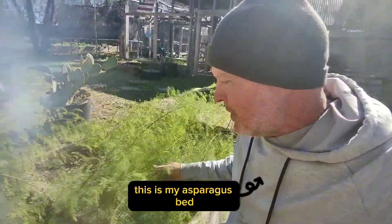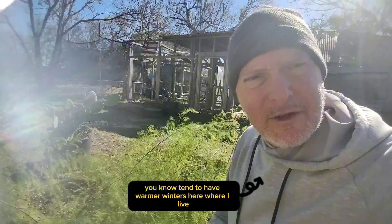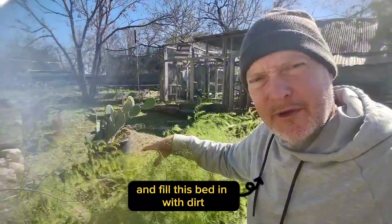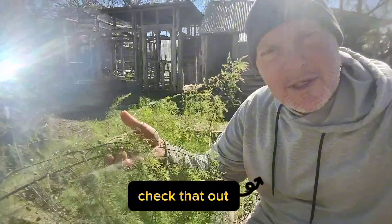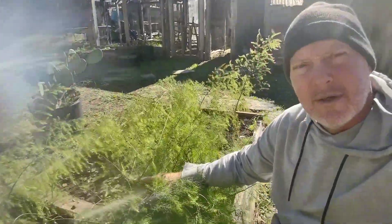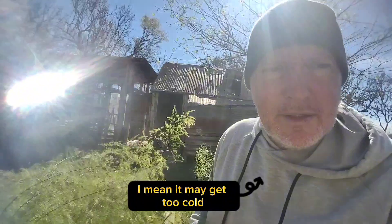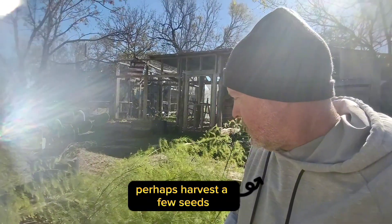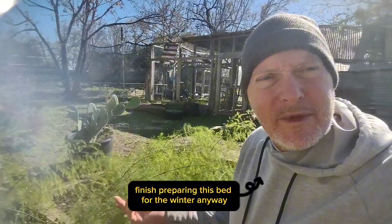Okay, last but not least, this is my asparagus bed. I've already trimmed this back once this fall thinking it would be dormant for the winter, but because we tend to have warmer winters here, it's put up more ferns. I was going to cut it back again today and fill this bed in with dirt to top it off, but I got to looking and my ferns are just covered in seed pods. So what I'm going to do is just let these seeds mature if they will — it may get too cold and they may not mature — but I'm going to leave it alone, let the seed pods mature, perhaps harvest a few seeds, and then I'll finish preparing this bed for the winter.